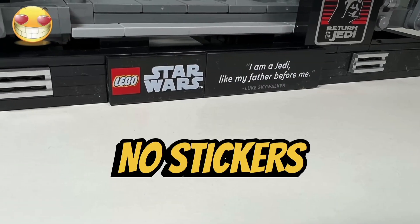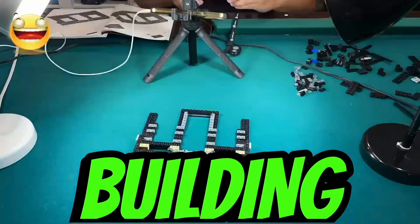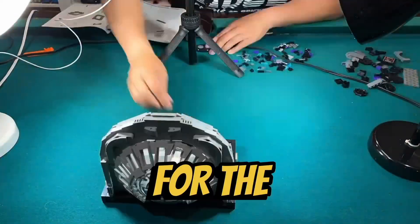I like the fact that there are no stickers in this set — all the designs are printed on tiles and bricks instead. I like the building experience of this set. There weren't any repetitive builds and it was very cool to construct the circular window for the throne room.